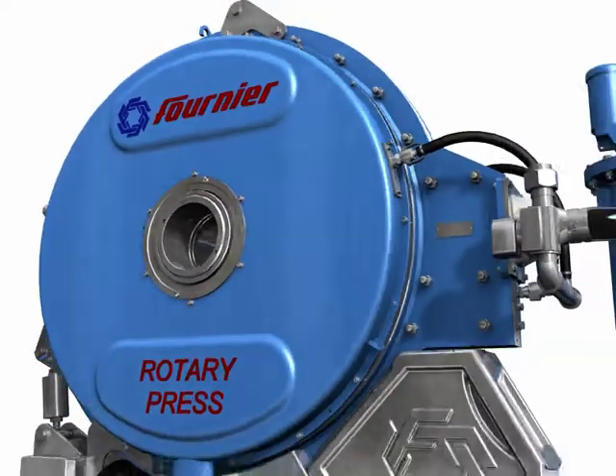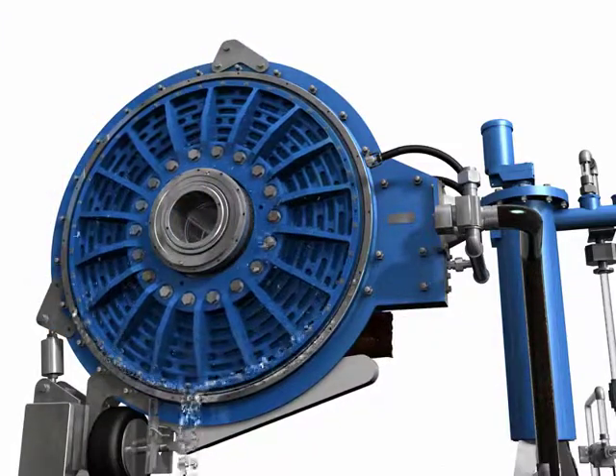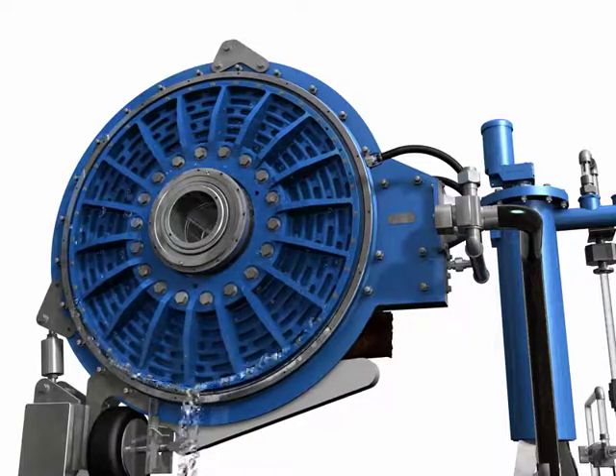The filtrate from the sludge falls away from the de-watering channel and flows to a collection area on either side of the press, where it is routed to a common header that exits on the bottom of the unit.